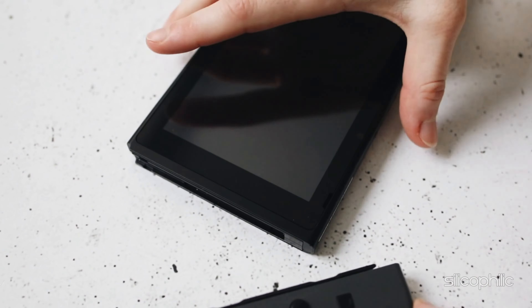Method 4: Clean the Charging Port and Joy-Con Connectors. Dust or debris in the charging port or on the Joy-Con connectors can interfere with charging. Use a cloth, q-tip, or alcohol to clean them, but make sure you do not cause any damage to the port.